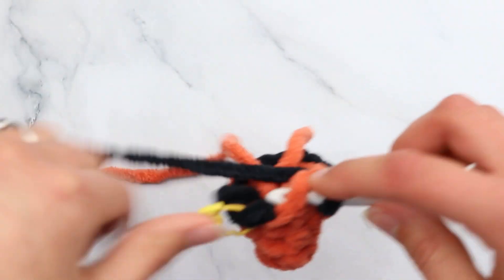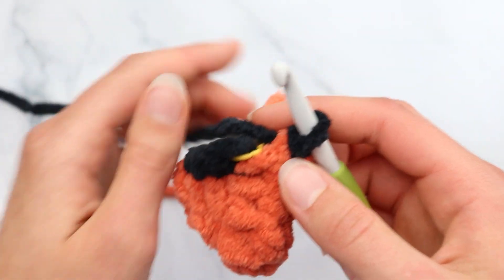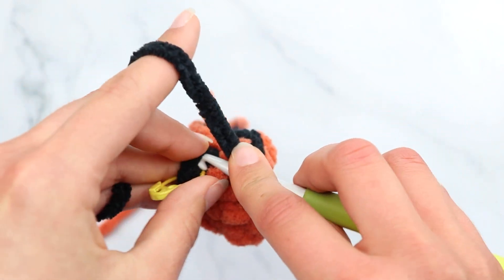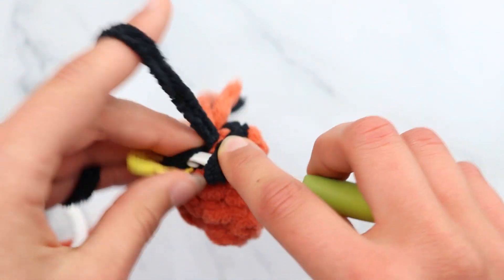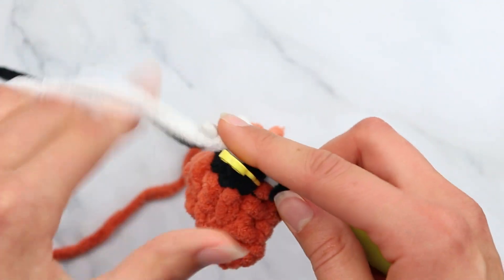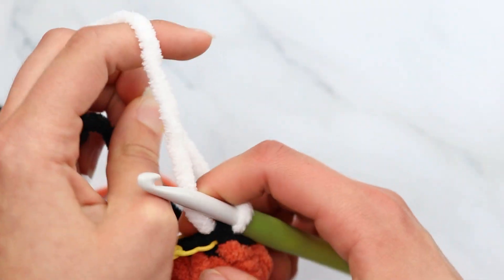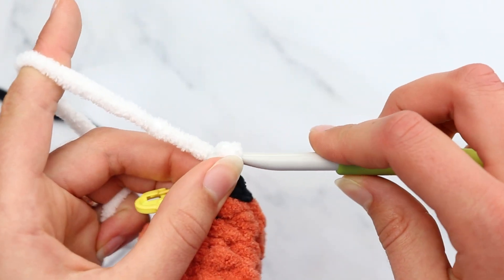Slip stitch to join. Now go into the back loop only of that first slip stitch, grab your white yarn, yarn over, pull through, and pull through. We've now finished the black stripe and we're moving on to round 6. Chain 1. At this point I like to add the safety eyes, because you can see they're easy to access now — as you keep going it will get harder and harder to access those bobbles.